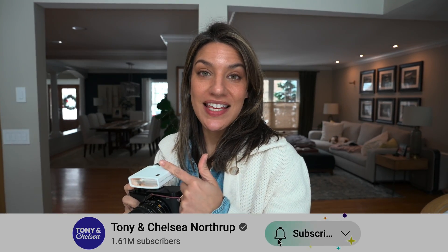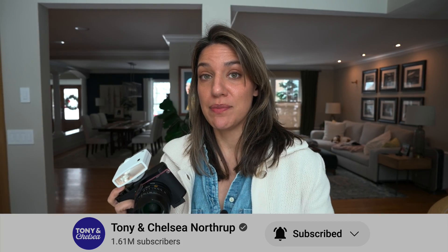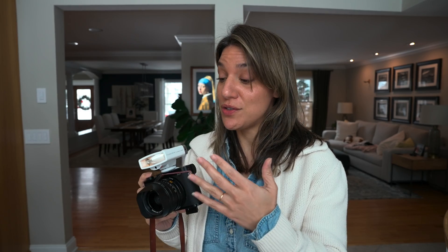If you like reviews like these, be sure to subscribe to our channel — it helps a lot. You can hit the notification bell to make sure you see when we put out a new video. We'll have plenty of reviews, and we're also going to cover studio lighting, not just flashes. So if you're interested in that, subscribe.